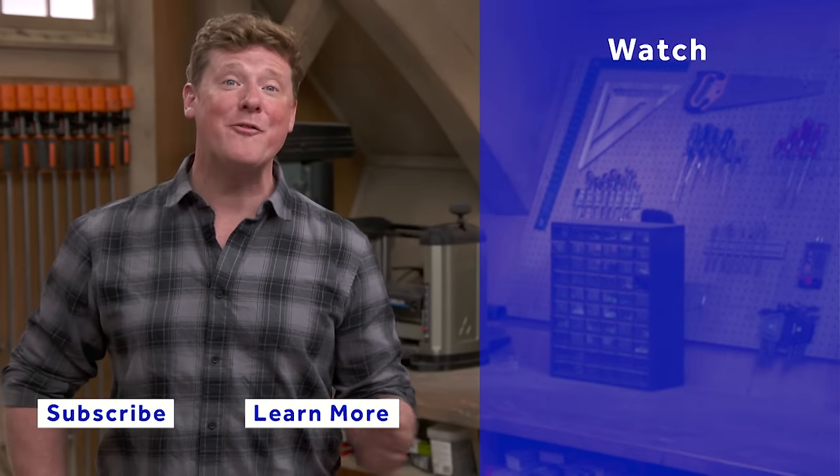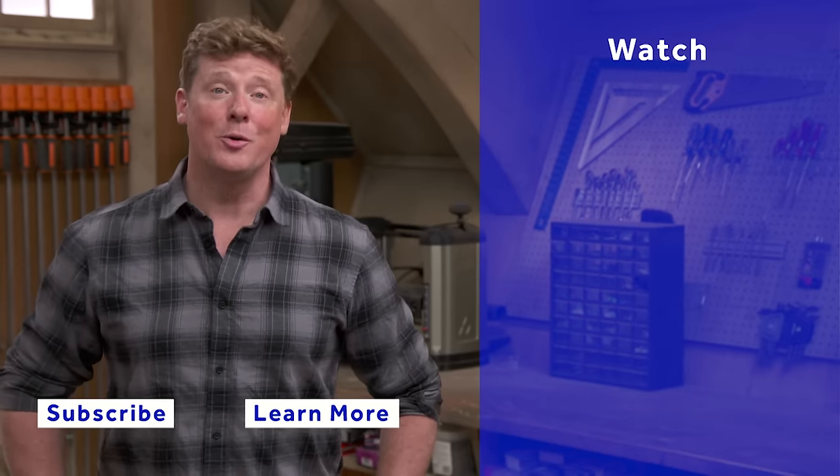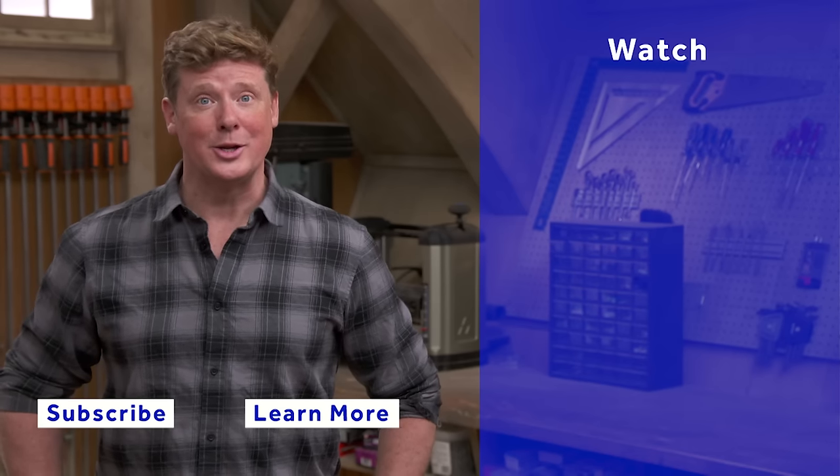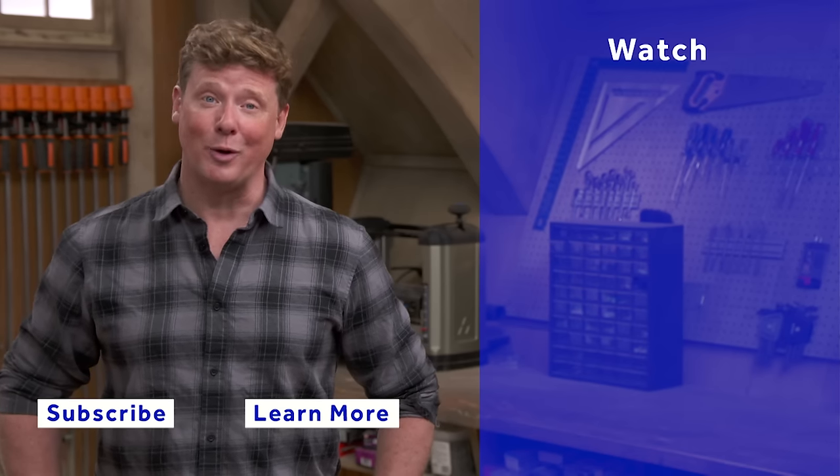Thanks for watching. This Old House has got a video for just about every home improvement project, so be sure to check out the others. And if you like what you see, click on the subscribe button to make sure that you get our newest videos right in your feed.